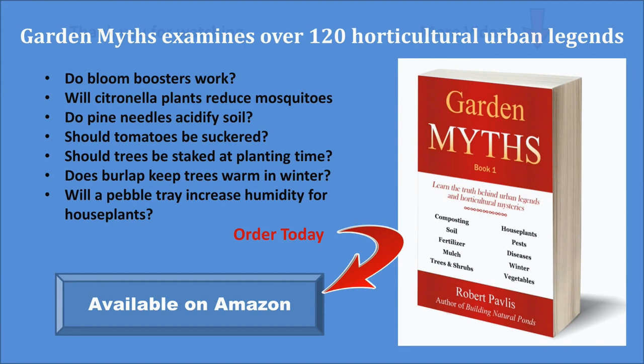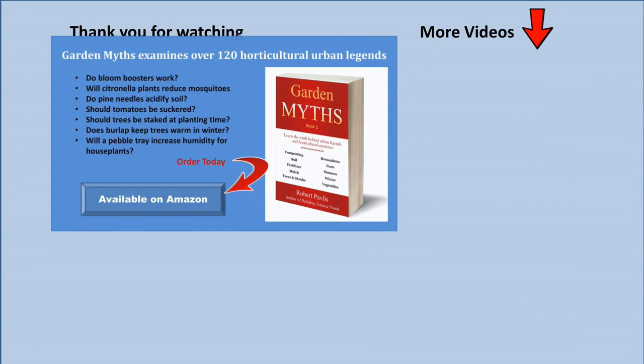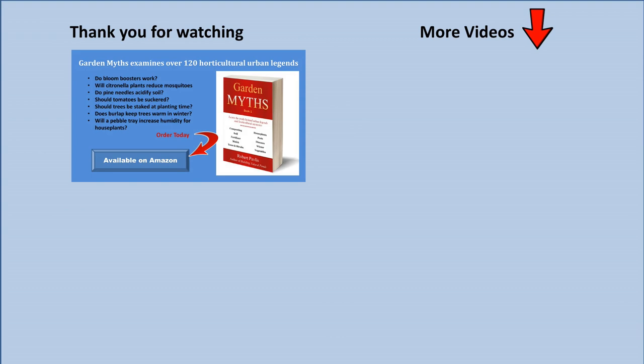If you enjoyed this video, you will also like my book called Garden Myths. In it I look at common gardening advice and determine if it is really true. I cover such topics as: does beer really kill slugs? Can you use vinegar to get rid of weeds? And will citronella plants keep mosquitoes away? If you are interested in this book, the best place to get it is Amazon.